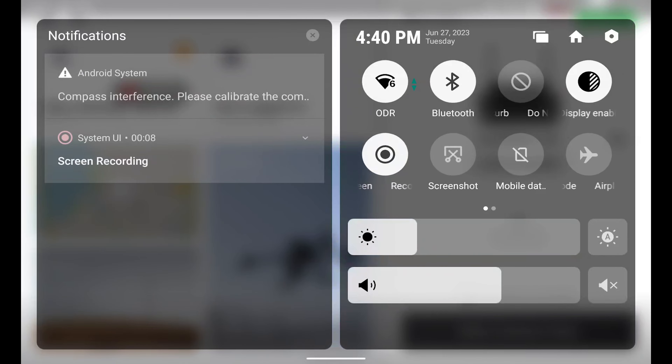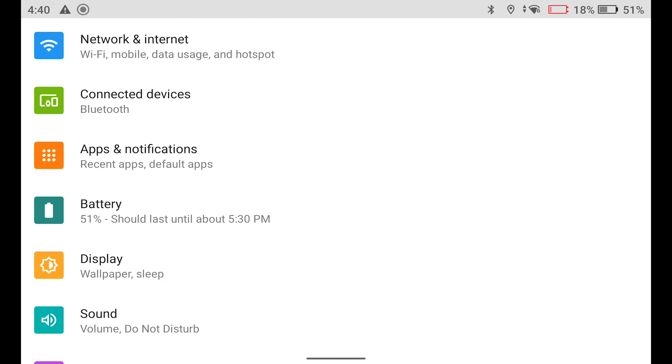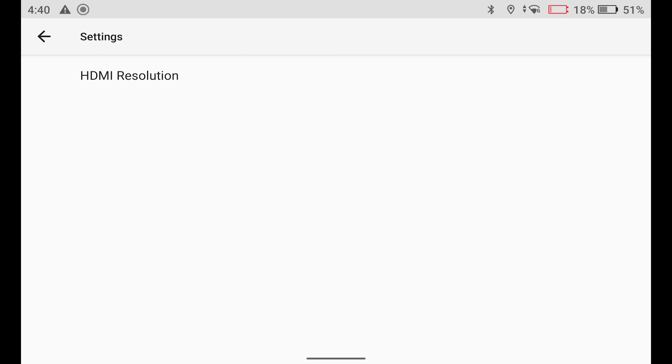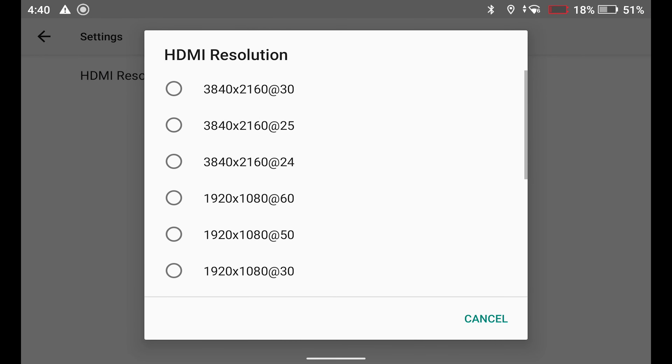Once in the controller, go ahead and slide down from the top of the menu two times to bring up the settings. Tap on the settings icon in the top right. From there, click on Display.